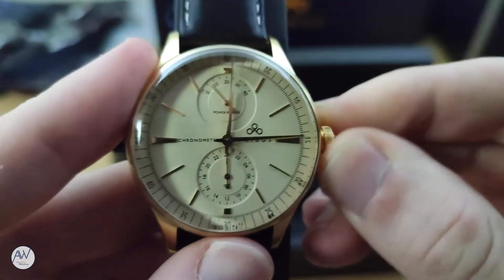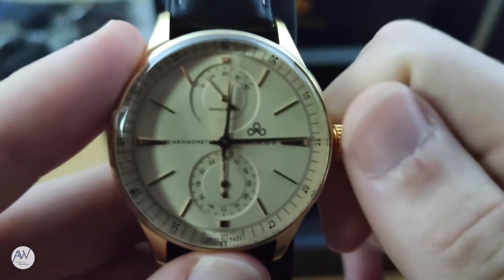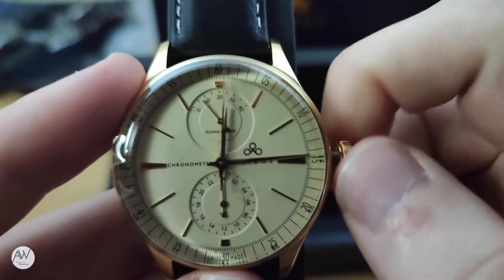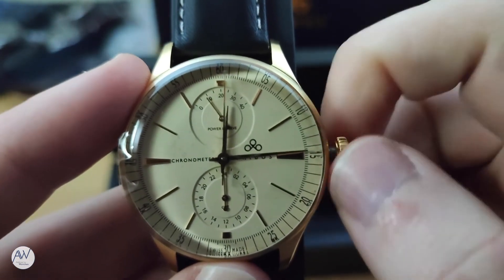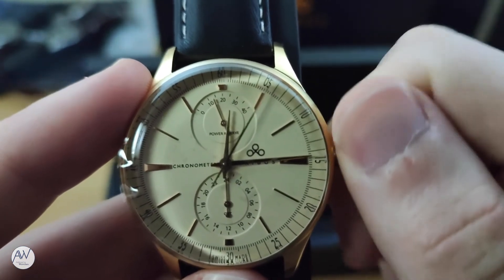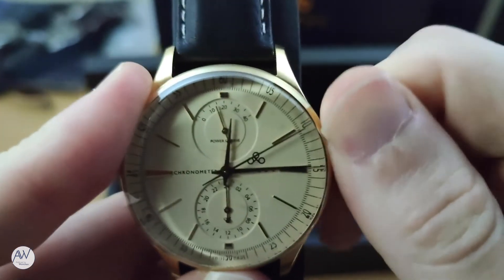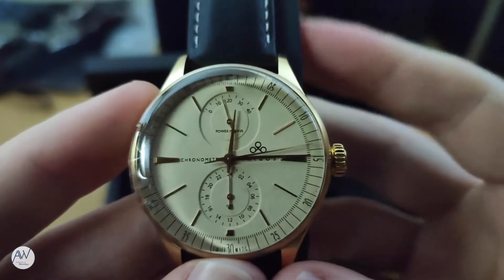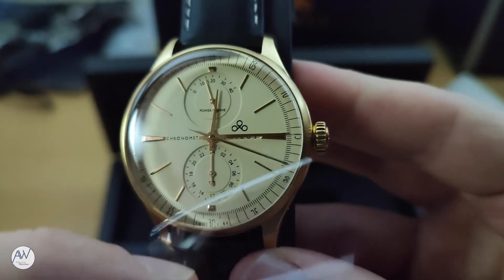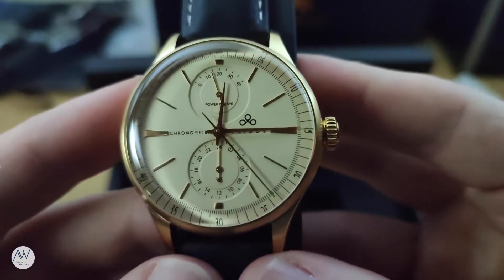Let's put some wind into the movement and get this watch running. The crown unscrews very smoothly — so smoothly that I wasn't even sure at first if it was screwed in at all. Once unscrewed, the crown pops out quite far from the case. As I'm winding, you can see the needle on the power reserve indicator slowly going up. This is a complication not seen very often on watches, and I've mainly only seen them on Japanese watches such as Orients, and of course Grand Seiko spring drives. Let's get that dial sticker peeled off so we can get a much clearer look at the dial.